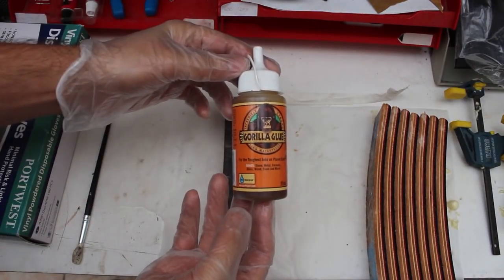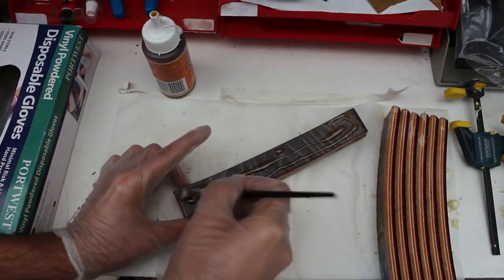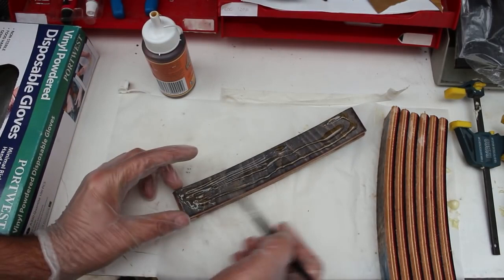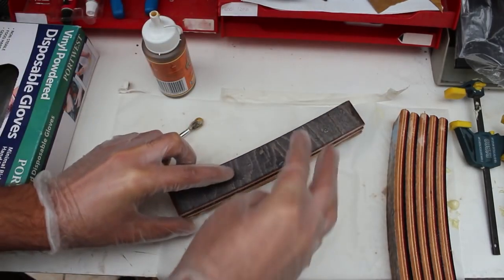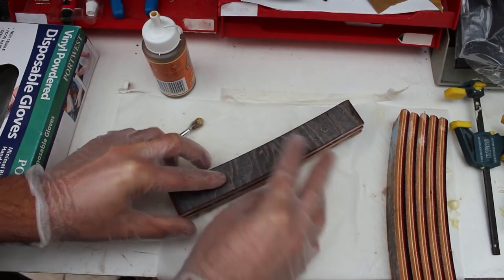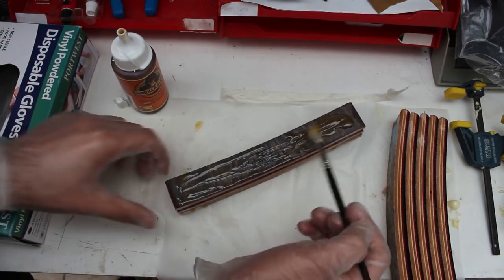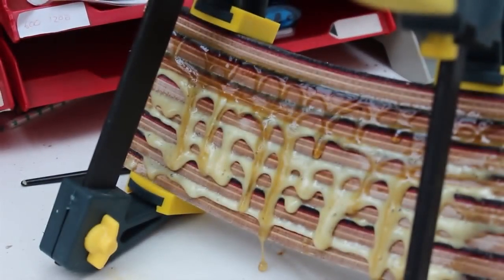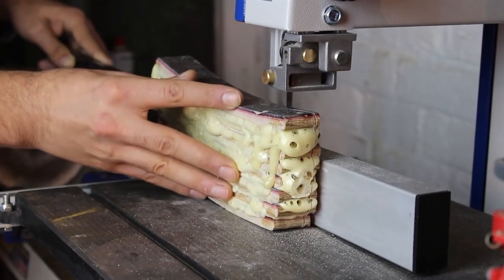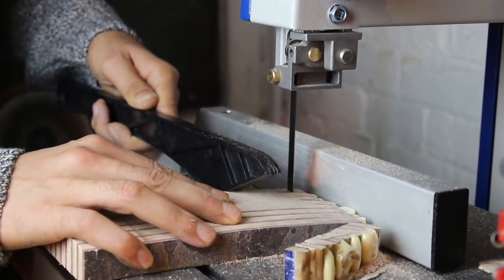My adhesive of choice for this project was Gorilla Glue, as it's seriously strong and expands to three times its volume to fill in any gaps. I simply applied a generous amount of glue to each section, smoothed it out so I had a nice even coverage, and then placed the next section on top. I repeated this until all the sections of the deck were glued and then clamped them up overnight. When the adhesive had cured I cut away any dried up ooze on the bandsaw until I was left with a block of glued up skateboards.